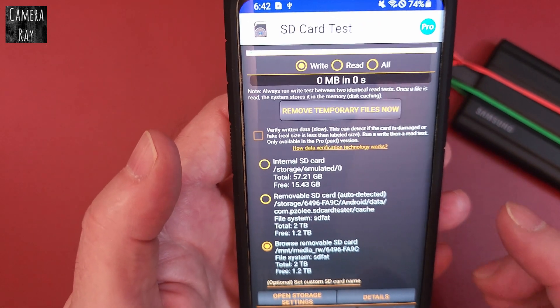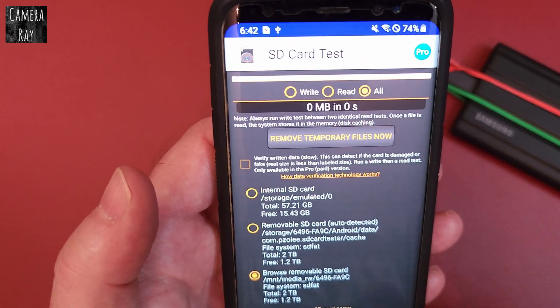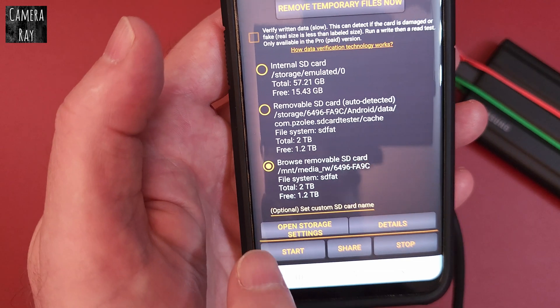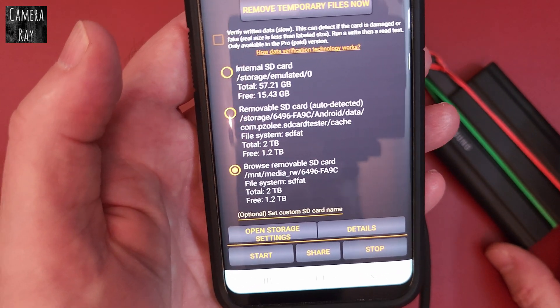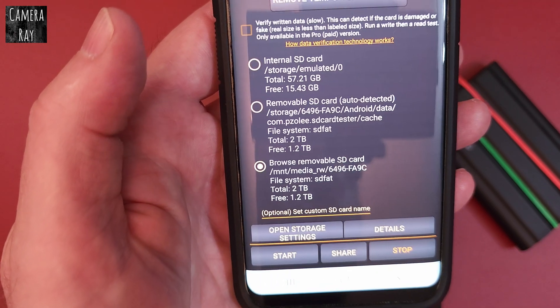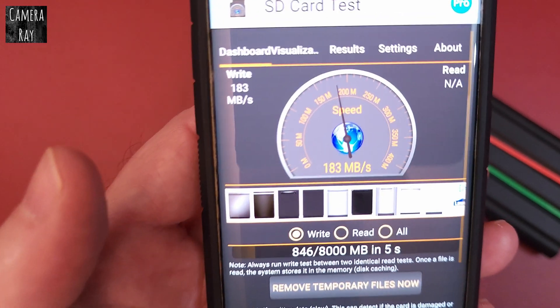After you've done that, it'll start reading that file folder system. To test read and write speed, go up to the top and click 'All,' or just write or just read — whatever you want. As long as you have that folder selected, it'll read from your external hard drive. Then go down to the bottom and hit Start. You can see it'll start reading.